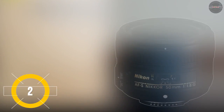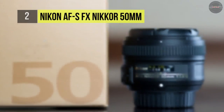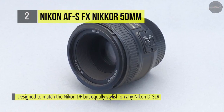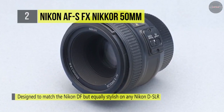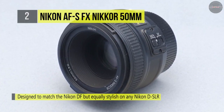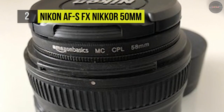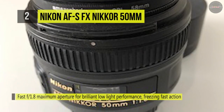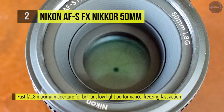A prime lens if there ever was one, the Nikon AF-S Nikkor 50mm f/1.8G is the ideal normal-length prime, featuring a bright maximum aperture and lightweight design. Corresponding to the actual field of view, the 50mm focal length is well suited for a broad variety of subjects, including everything from landscape to portrait. The f/1.8 design suits challenging lighting conditions and allows controlling the focus position for applying shallow depth of field techniques.